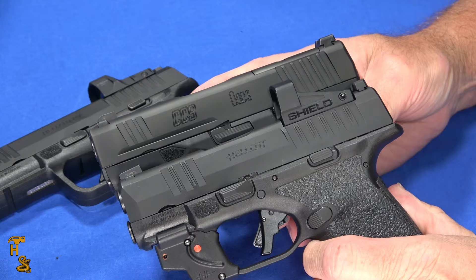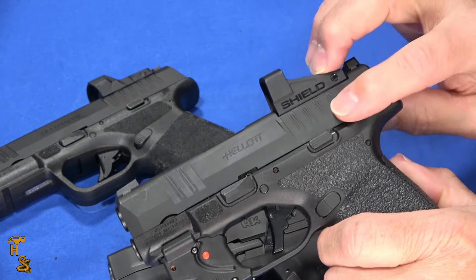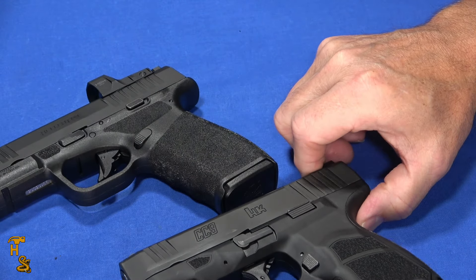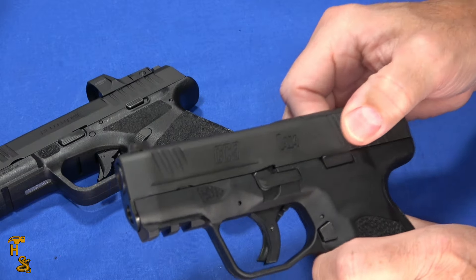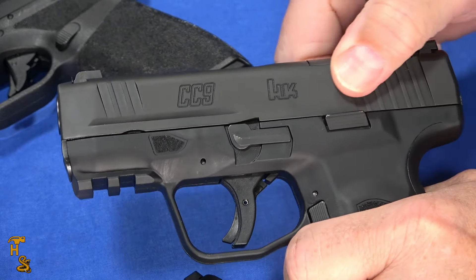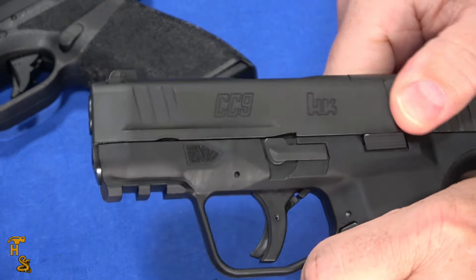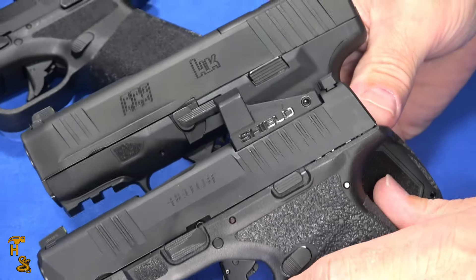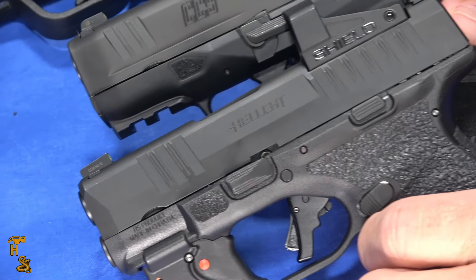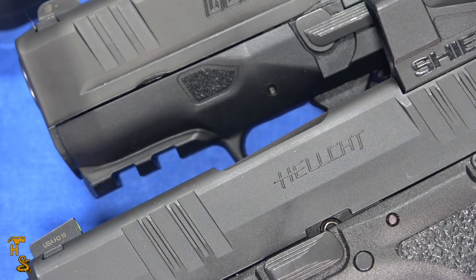The slide serrations are present front and rear on both. The serrations on the Hellcat are a little more stylish — kind of a double loop design, more interesting to look at. But the serrations are a little deeper, more pronounced, and easier to use on the CC9, especially if you have compromised hand strength. They are a hair sharp on the edge, just a little bit, but not bad. If you've got any weakness in your fingers, you'll probably have an easier time gripping the H&K serrations versus the Hellcat's, which are just a little nicer to look at.